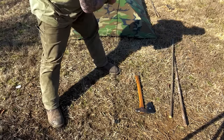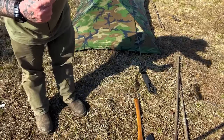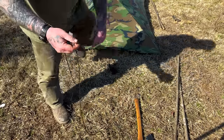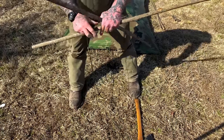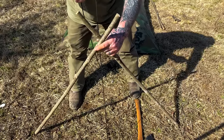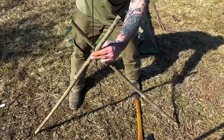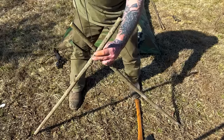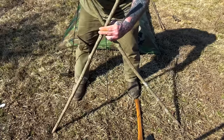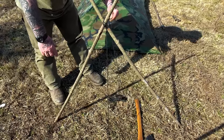Now we just pull out some line to give ourselves a little bit of excess to make our bipod. I'm pulling out what I need and sliding the Prussiks out of my way. I'm going to take two of these poles and set them up on the ground in a cross. I take the line, come around the back side and underneath, do it one more time just like that, then go up and over, pull it taut, and go in between with a figure eight just like this. Now I can pull against this and it won't go anywhere.